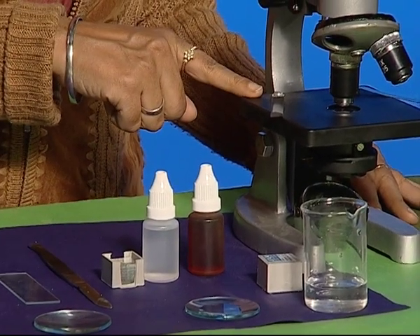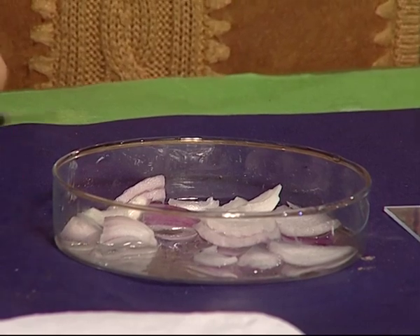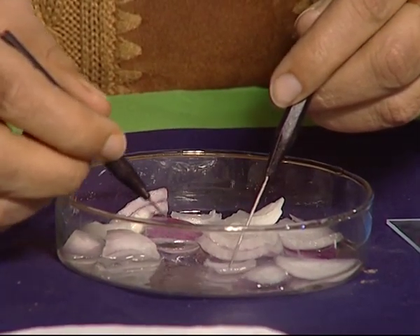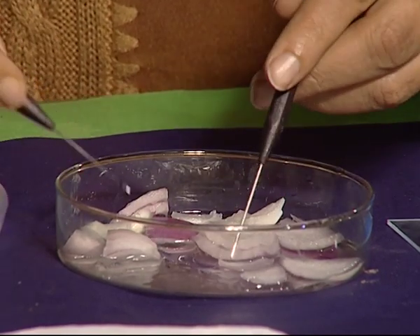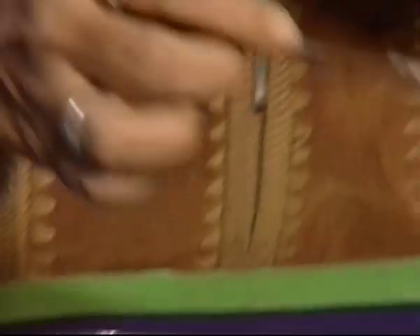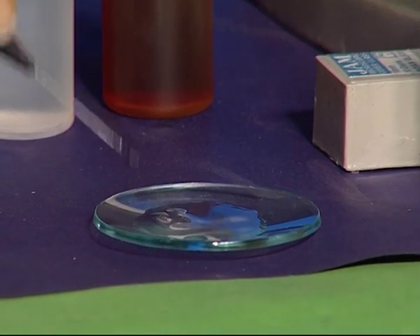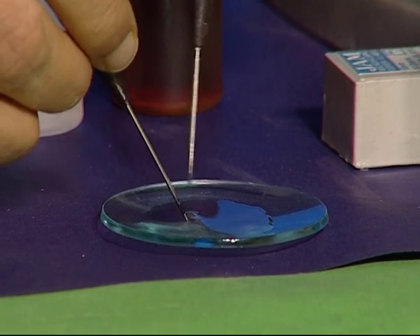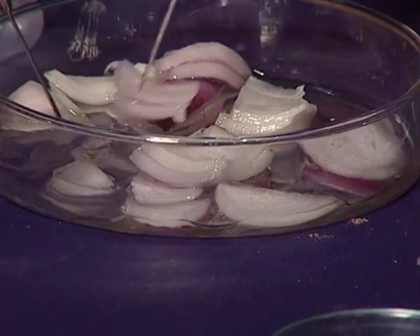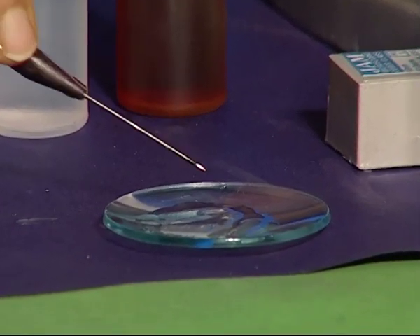We also need a compound microscope and some water. We cut the onion and put it in water. Then with the help of forceps or needle, we remove the peel from the fresh bulb of onion, and take it and put it in the watch glass containing some water. Ensure that the peel does not fold. We can take two to three peels and select one of them.